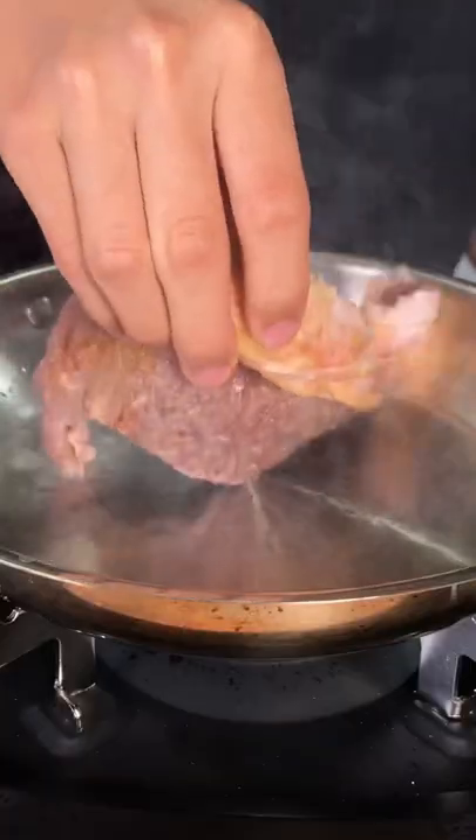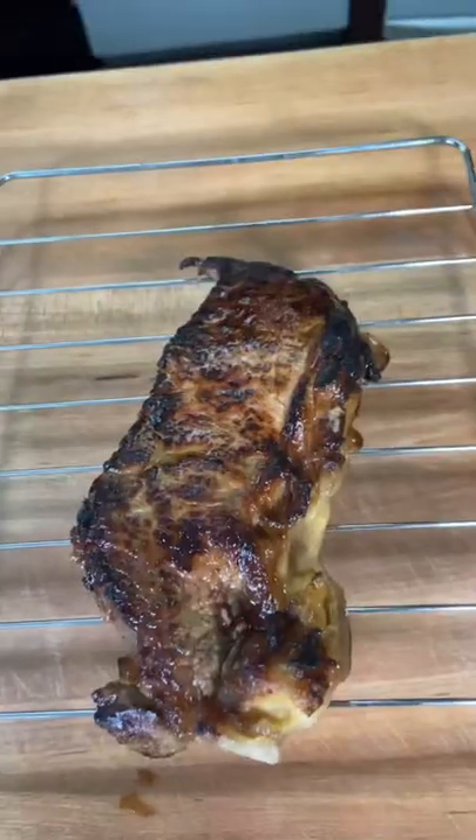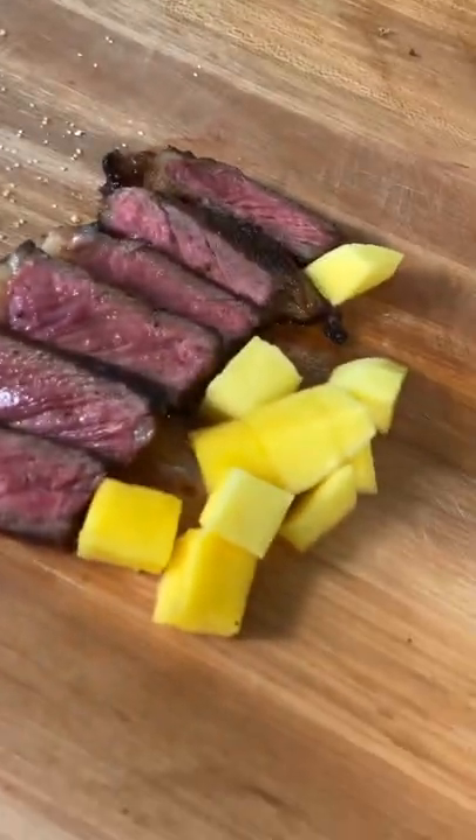Cook and sear on both sides and cook it to your desired temperature. It developed a stronger sear because of the sugars in the mango. Nice sweetness from the mango and a little bit of heat from the mango chili salt, and honestly this is pretty good. And enjoy!